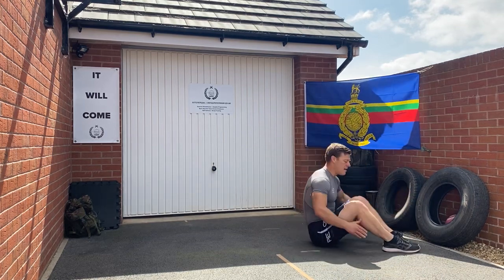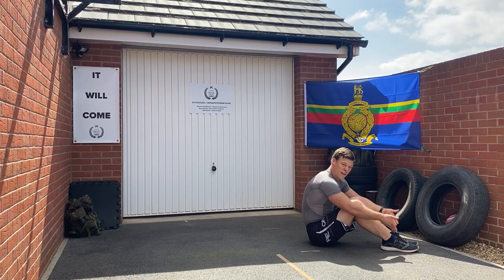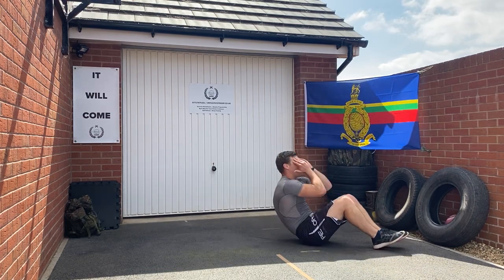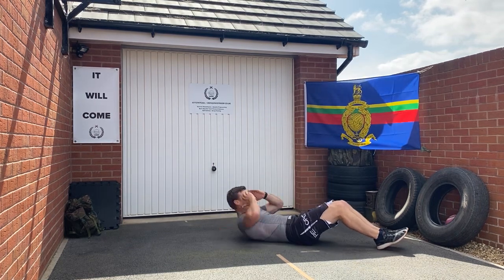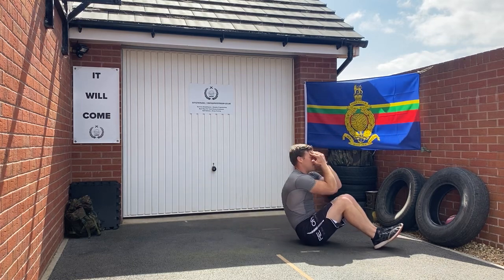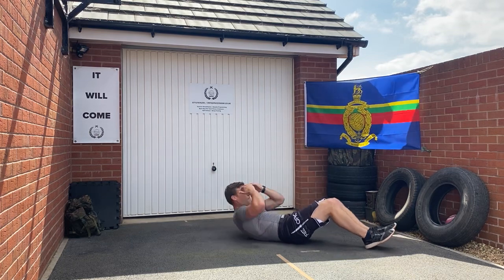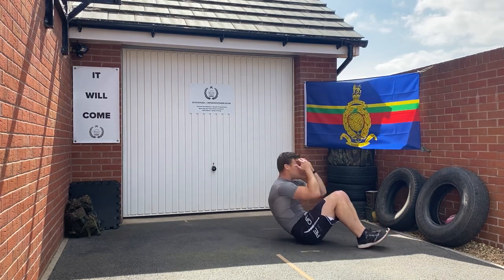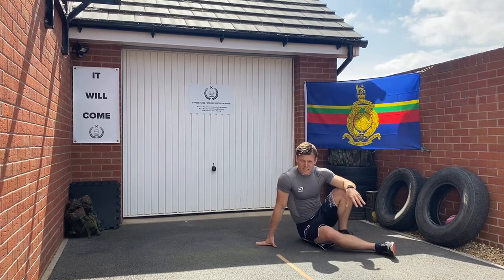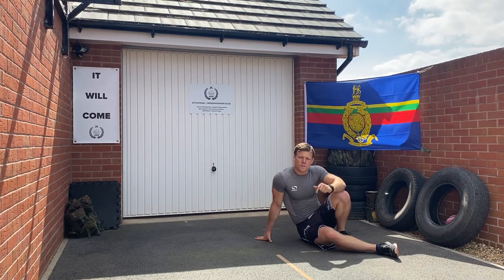Next exercise: sit ups, nice and simple. Feet fixed makes it easier, feet unfixed makes it harder. Sit up, elbows to touch the knees and back down. Be as disciplined as you can and see if you can keep the hands on the head throughout. Pick up the tempo as you see fit or as you are able.